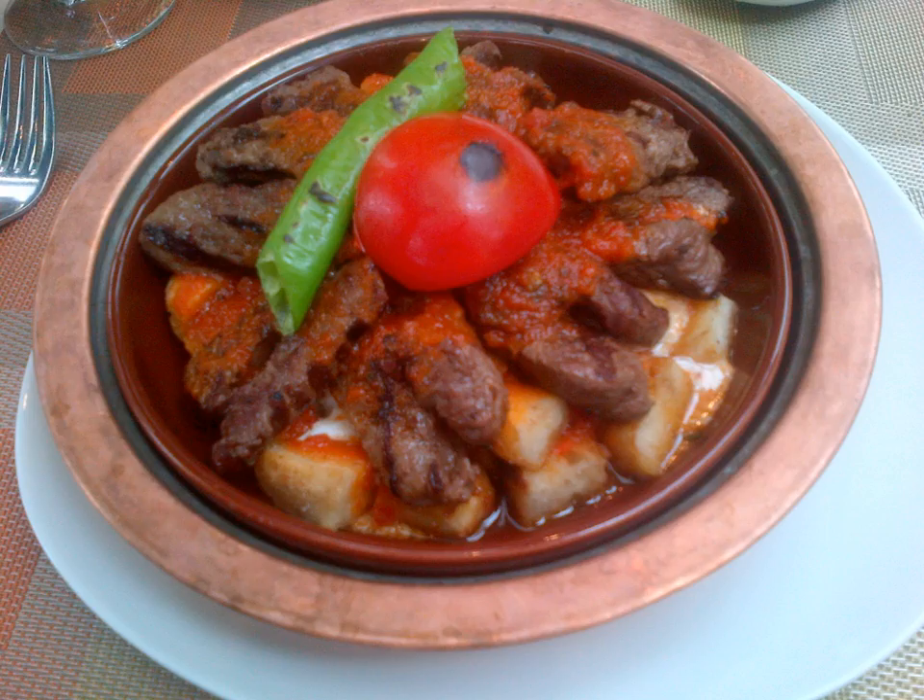See also: Gigandes plaki, a similar Greek dish; Piaz, another Turkish bean dish; Rajma, an Indian dish; and Red beans and rice, a Louisiana Creole specialty.